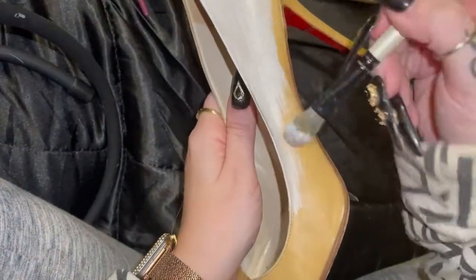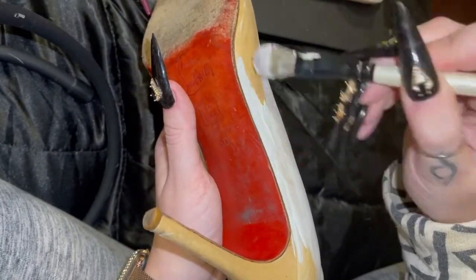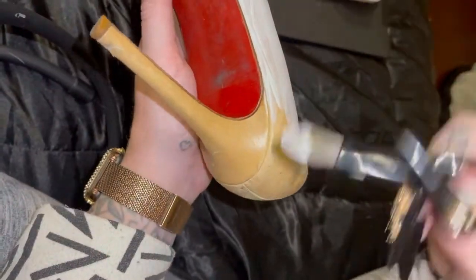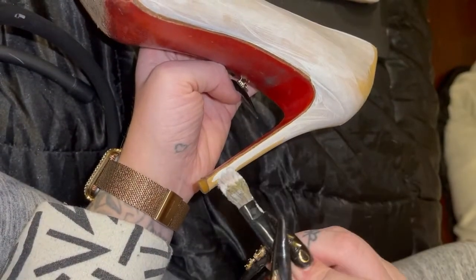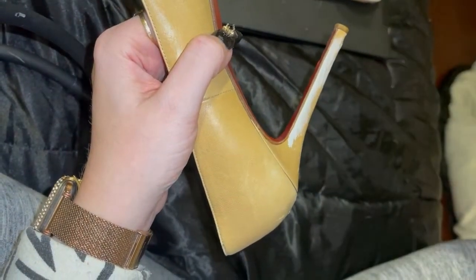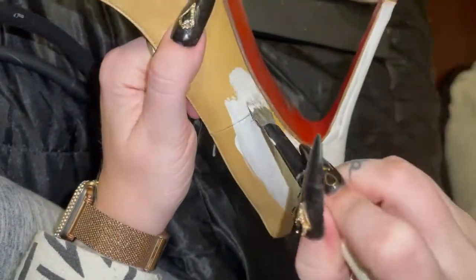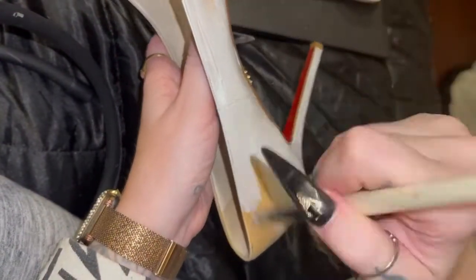The first thing we're going to do is paint our base shoes white. When you're working with Angelus leather paints, you want to do thin layers, let them dry, and stack them up. If you try to get full coverage on your first layer it's more likely to not adhere fully and sort of crack off, which we don't want. As you can see I'm just putting a thin layer over everything — it's kind of spotty, you can see brush strokes and some tan showing through, and that is totally okay. We'll let it dry and keep doing a few more layers until we get the fully white color we're looking for.